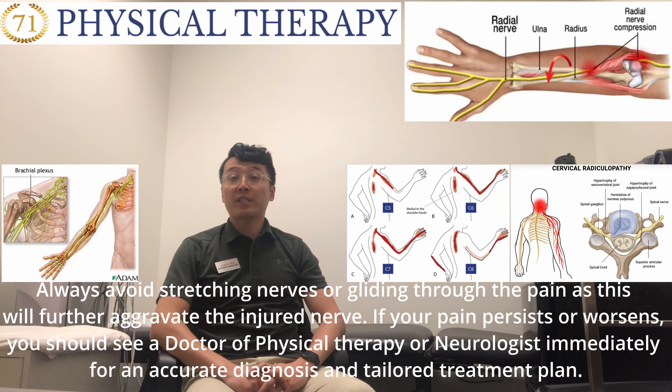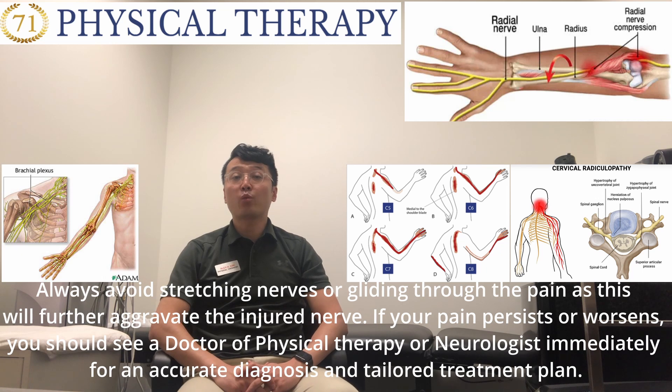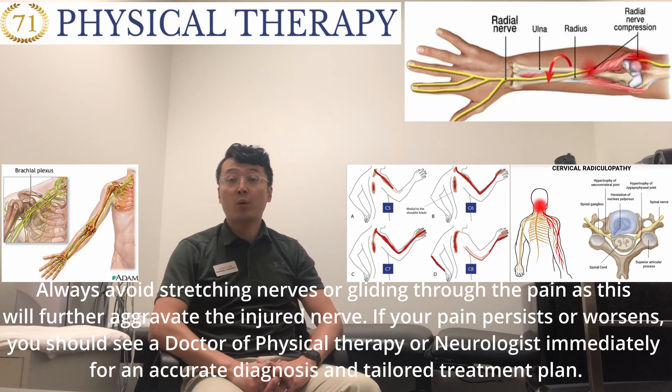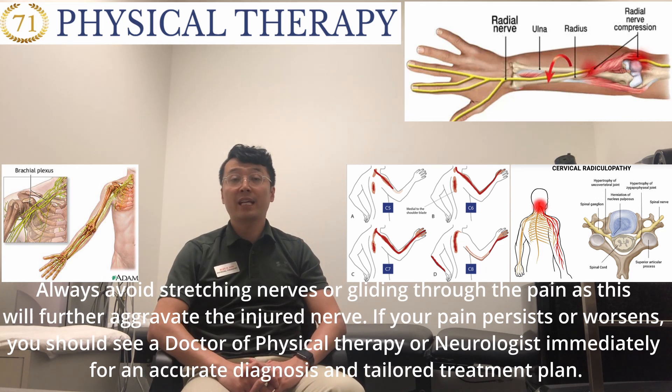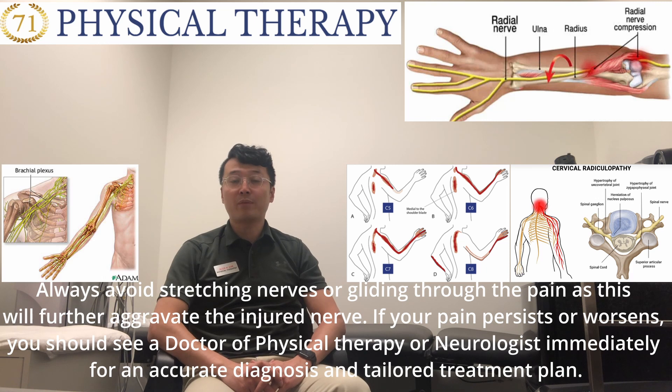Always avoid stretching the nerve or gliding through the pain, as this will further aggravate the injured nerve. If your pain persists or worsens, you should see a doctor of physical therapy or neurologist immediately for an accurate diagnosis and tailored treatment plan.